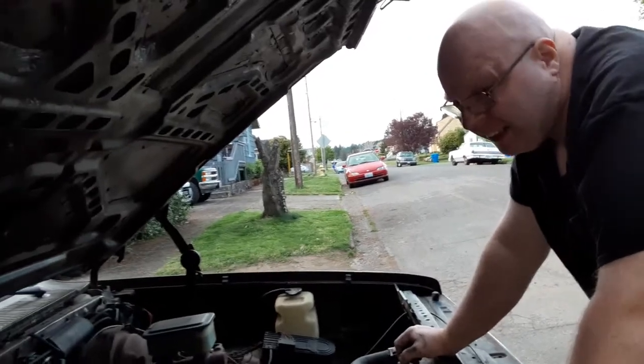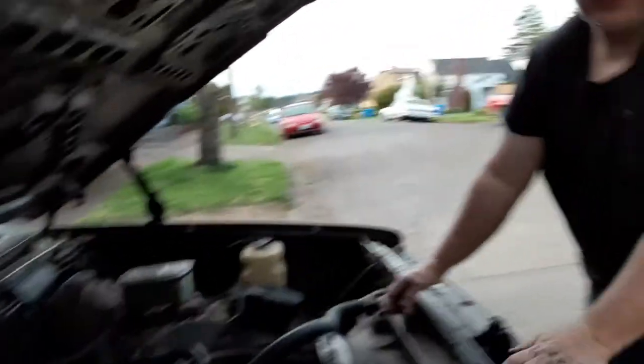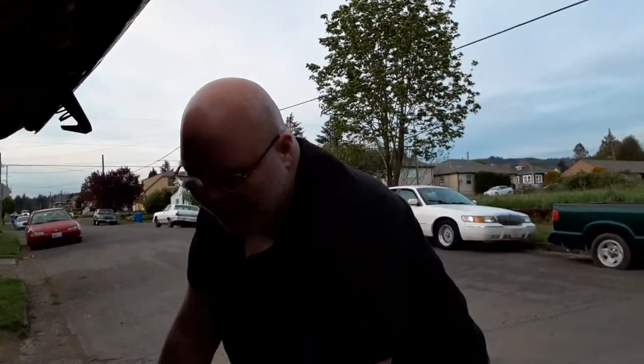Hi guys, for Double Dunce Garage this is Mike, and I'm Dwight. See you later, bye!